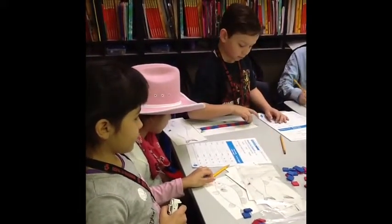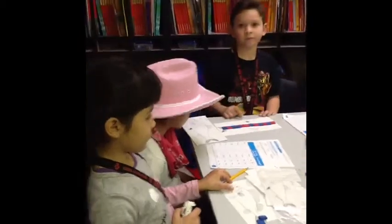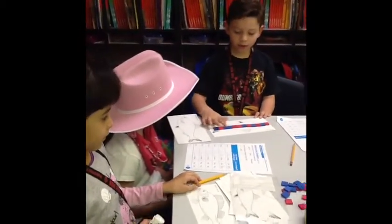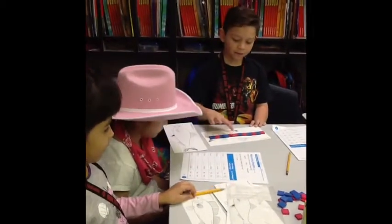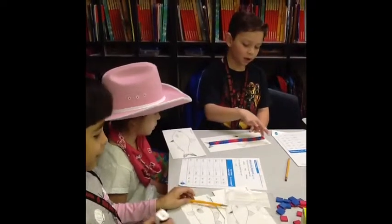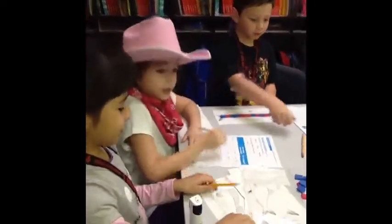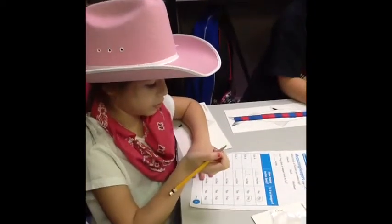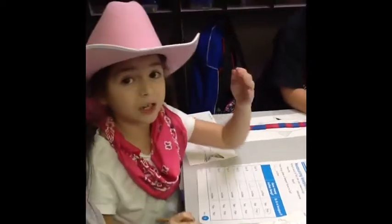Now we're going under the perch now. That's a keeper. That's a keeper.